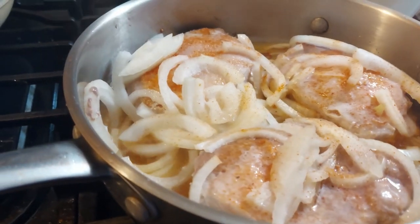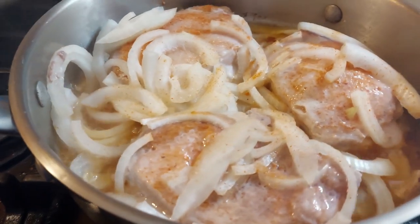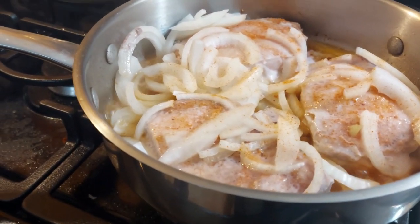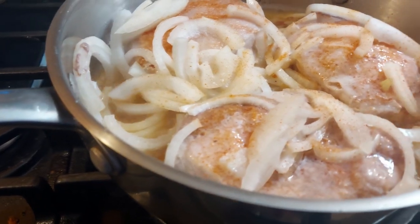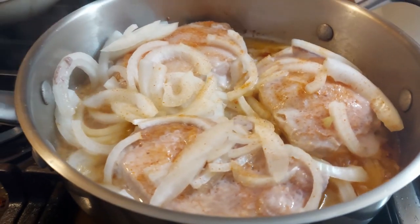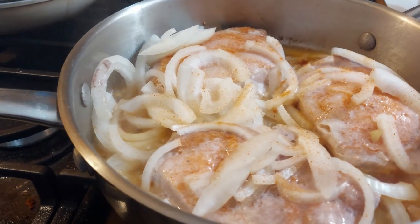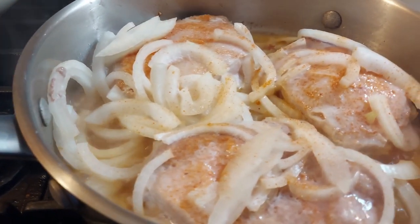Trying something new today — put some pork chops in the beef tallow with some seasoning salt that I made up, with some local sliced onion. See what we're gonna have; that's gonna make a great dinner.